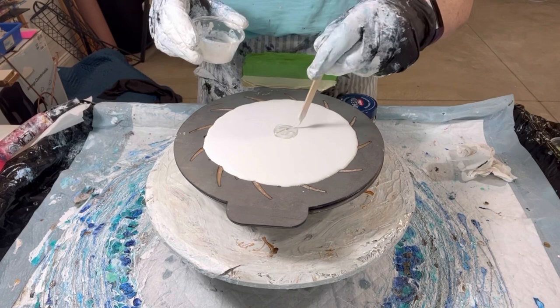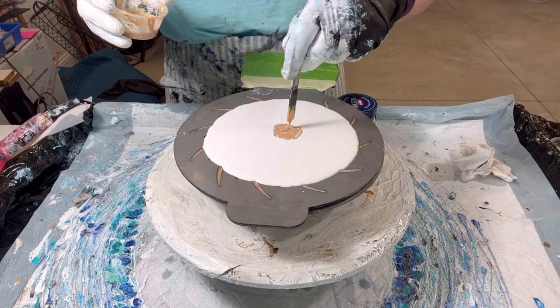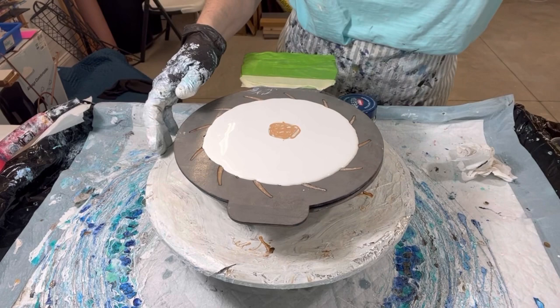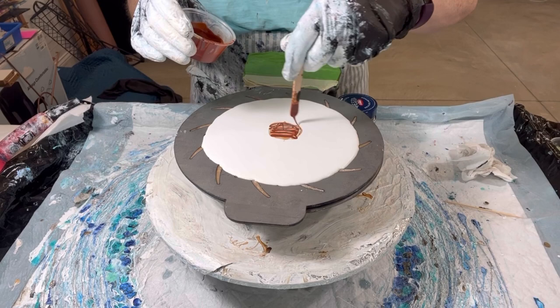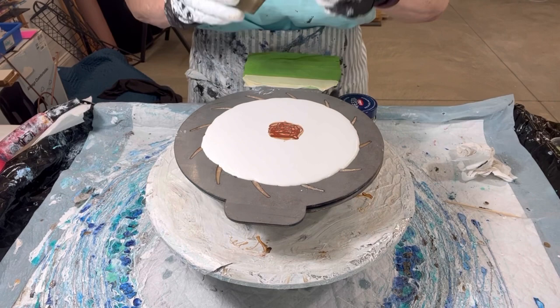This is my combination Chantilly Lace with Prism Pour and Golden Iridescent Pearl combo. This is 24 karat gold combined with iridescent gold by Golden. The next color I have is burnt sienna by Golden, and then I'll follow that up with the iridescent bronze by Golden. And then after that I finish off with DecoArt Obsidian.